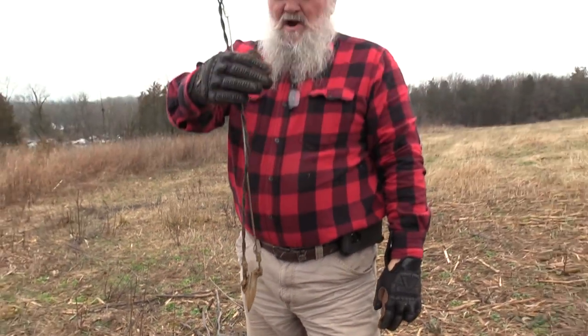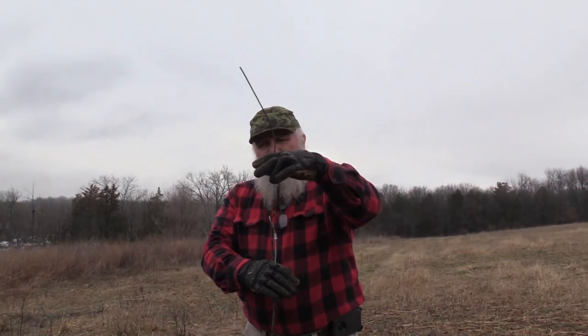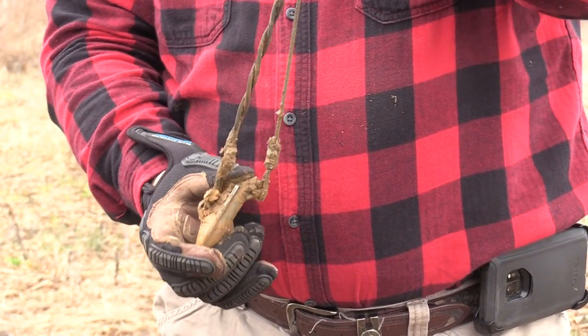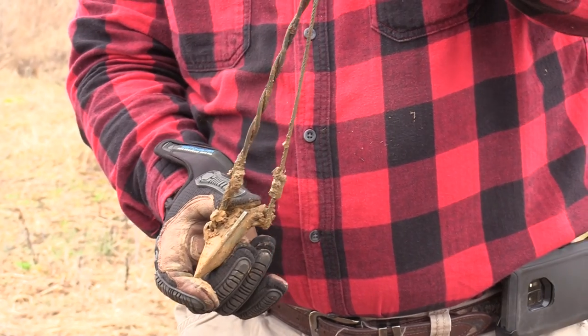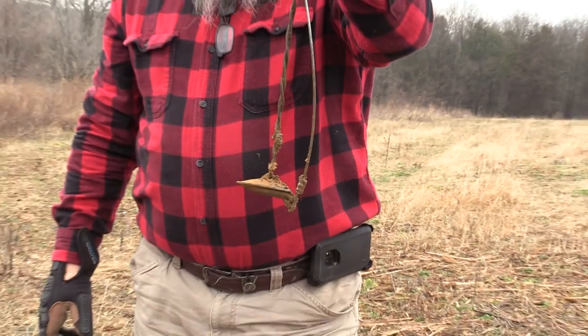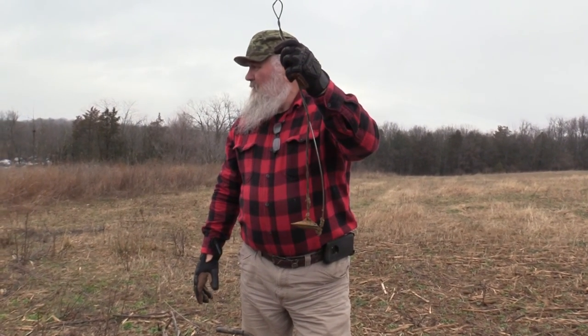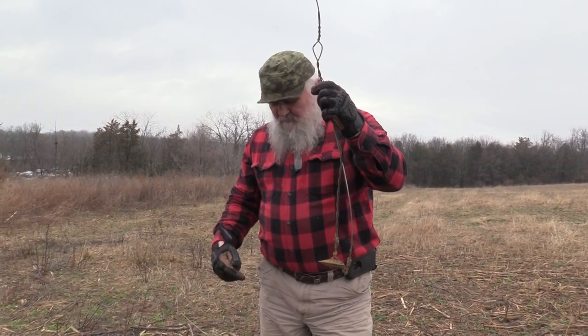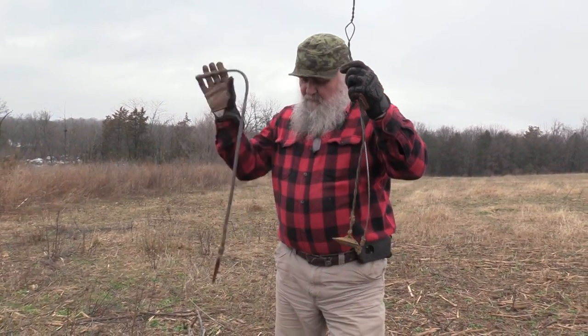We have a stake driver that sticks in here and drives this into the ground — about this far — and then the snare hooks to this. When an animal gets caught and pulls hard enough, this is what happens: the anchor spins sideways like that, which causes it not to pull out of the ground. Now what we do when we're ready to pull these out of the ground, we have the loop up here that's hooked to the anchor.